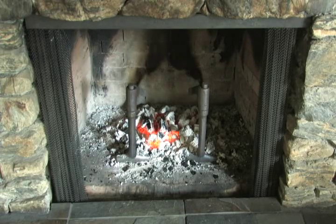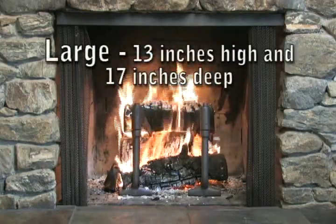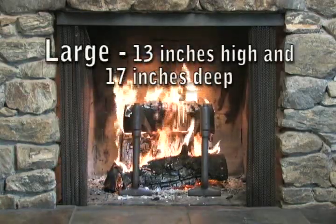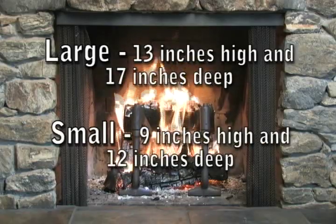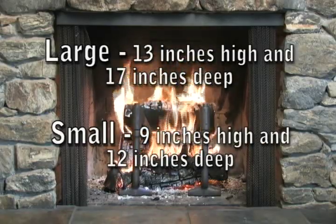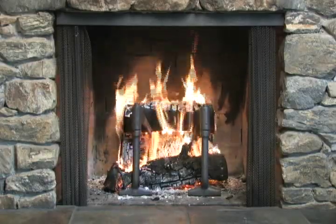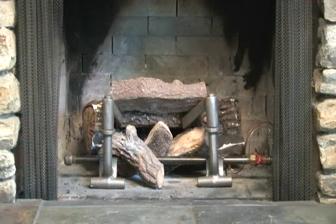No need for kindling. There are two sizes of the radiant fire grate: a large, which is 13 inches high and 17 inches deep, and a small, 9 inches high and 12 inches deep. They are free-standing and can be adjusted to accommodate almost any log's length.